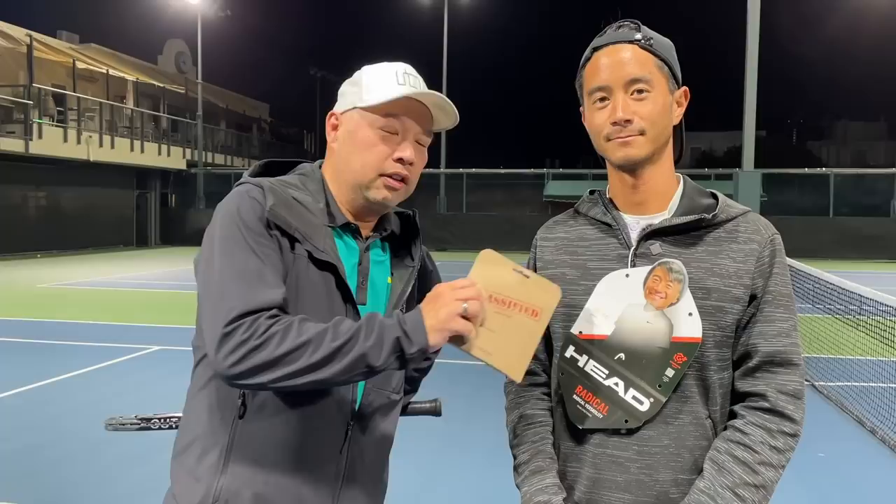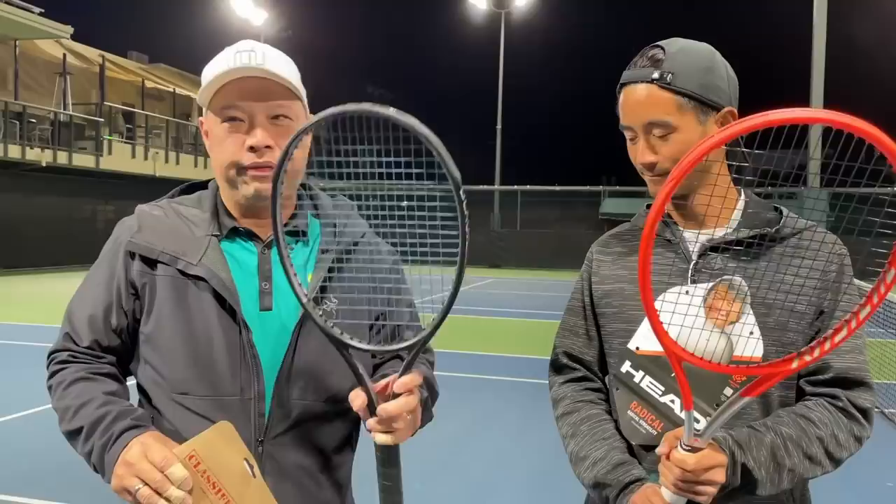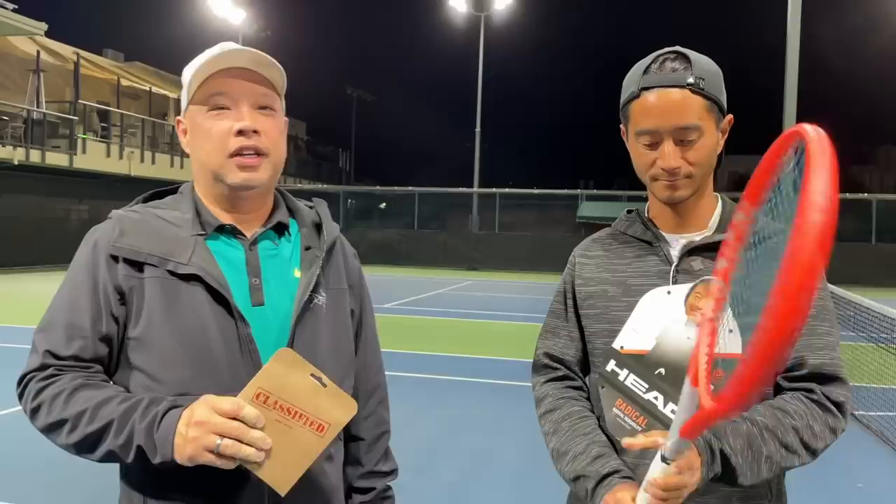I called out Coach Chris because he is now a Head guy — the new face of the old Radical. So we've got classified strings here. I strung his at 53 and mine's at 55. It's by Head. How do you feel about that? You like Head, huh? I do. Let's go.